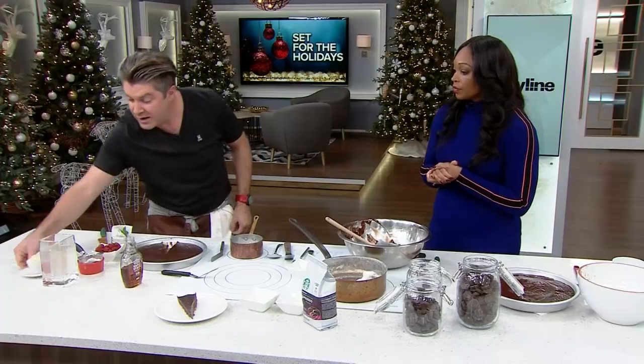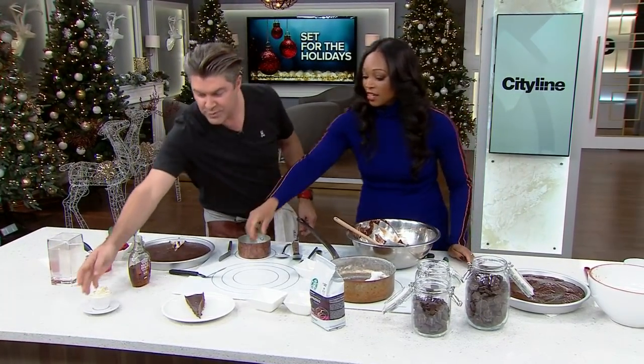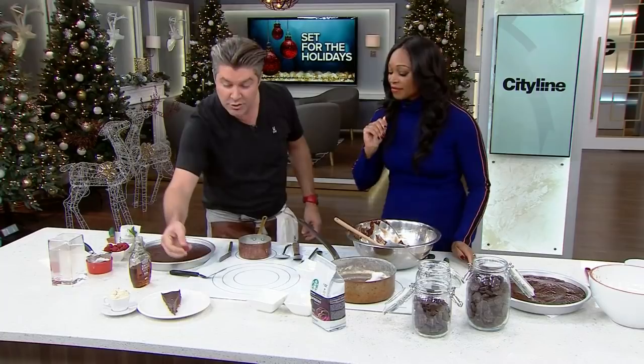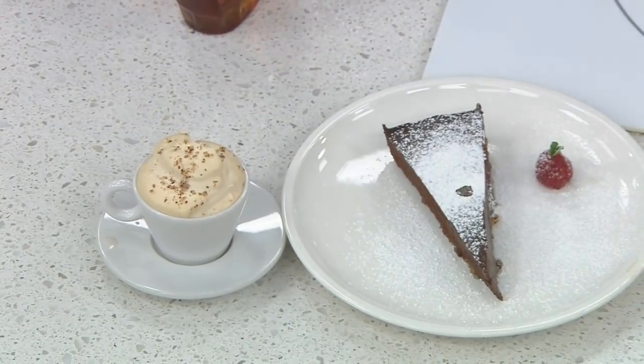And then to cut that richness, you have a little bit of a hazelnut espresso macchiato — so you have your espresso with some cream and some hazelnut. This is so deep, so dark, so decadent. All you need is a berry, some mint, and a little bit of icing sugar.